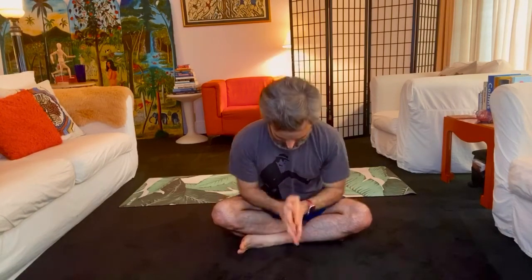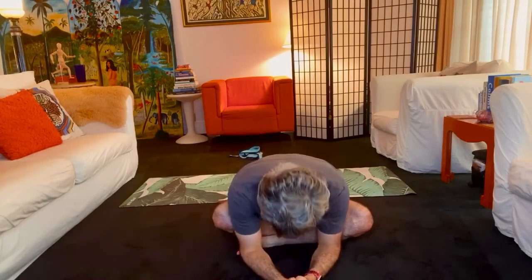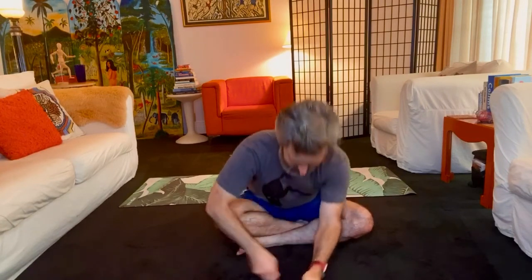Thank you all very much. Well done. Namaste. Have a wonderful evening. Don't worry — we'll get through this. Take your precautions, but don't let fear take a hold of you. We'll be good. Have a great evening. Thank you.